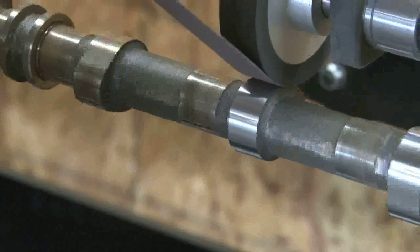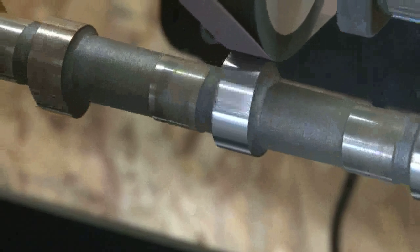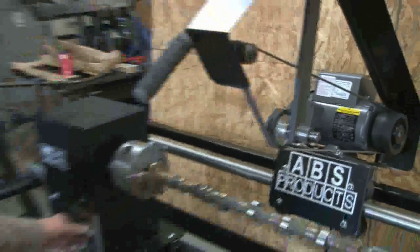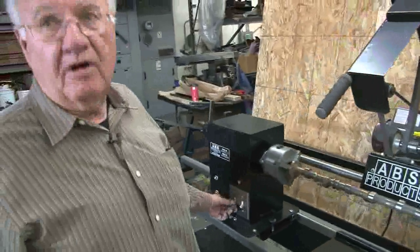This is an old worn-out automotive cam, as you can see. I always come off of it after it crosses on the backside. But as you see, it works.